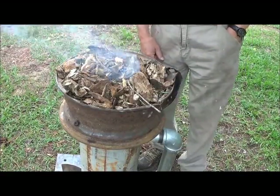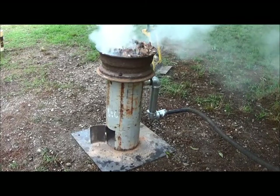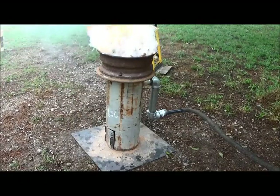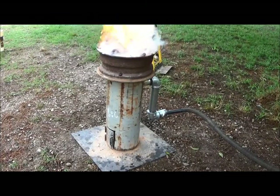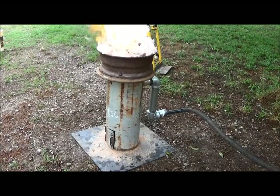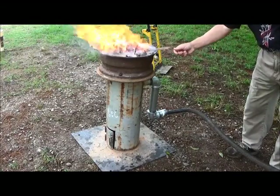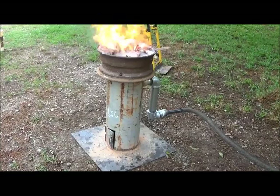Now we'll go and put some air to it. We have fire. Now we can give it a little air.